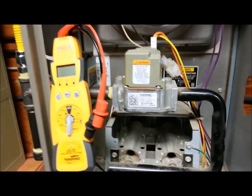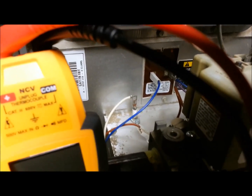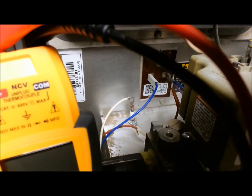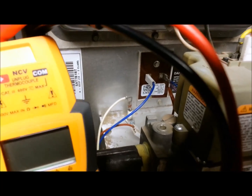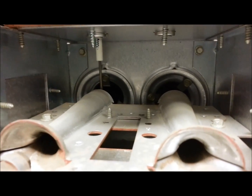We're going to check the flame sensor on this furnace. The flame sensor is the little white wire in the back there with the ceramic piece coming right out of the top, with one screw holding it in. It runs down into the burners — that rod right there in the back that sits down into the flame.